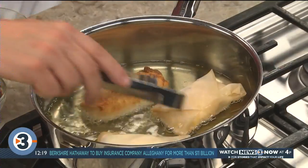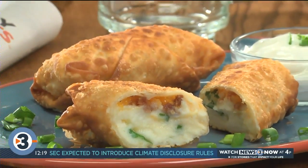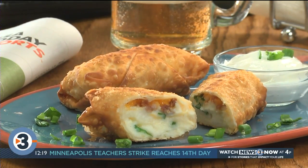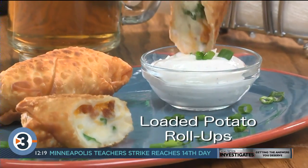Once they're done, we'll fry them until they're golden and we'll drain them on some paper towels. What you end up with is an all-American twist on an egg roll that tastes like a loaded baked potato wrapped up in a crispy, crunchy crust. I hope you'll go online and get the recipe for our loaded potato roll-ups,